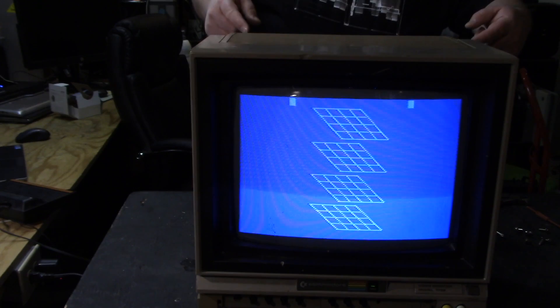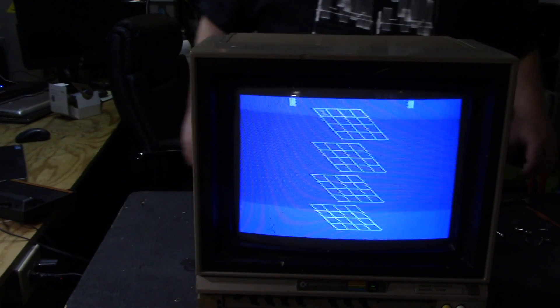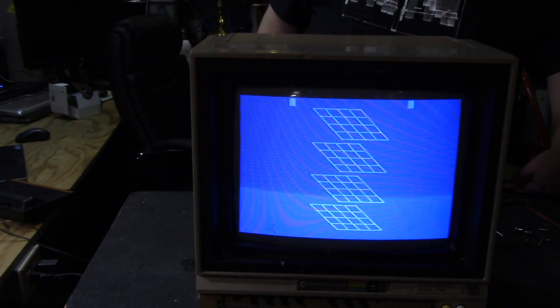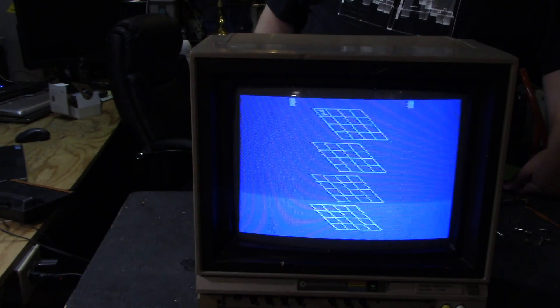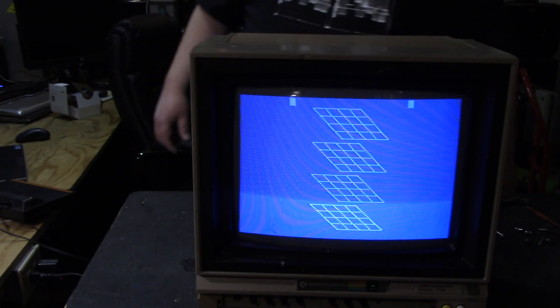Next time on 3L Tech Dudes, we replace the power cord on this thing with what we'll call a cost-effective power cord — one I'm going to pull off something else I don't care about anymore but is in great shape. We're also going to focus everything, and I'll take you through some of the controls and other little bits and pieces you can do with it. I'm Nathan — you guys have a good one, stay safe, stay healthy.